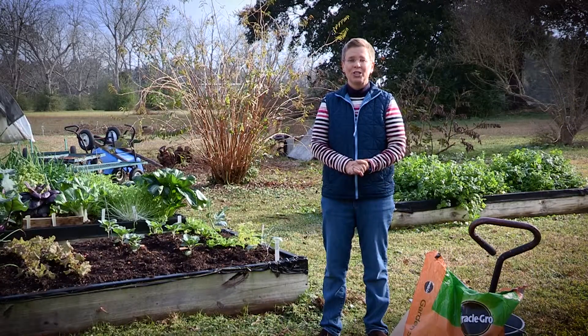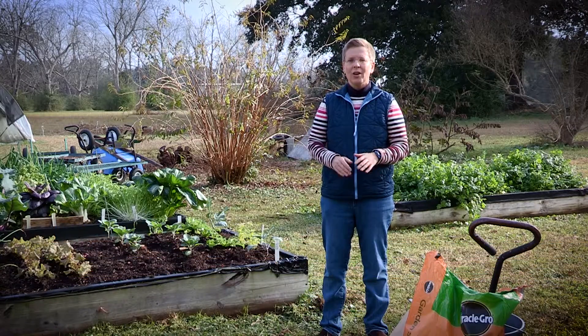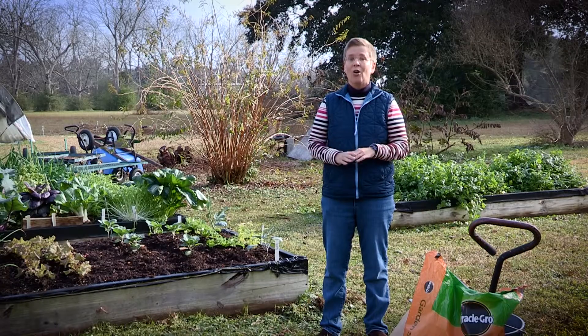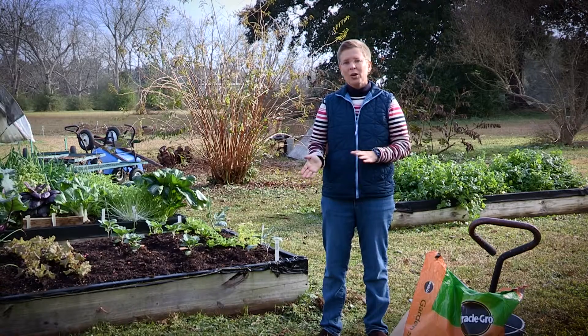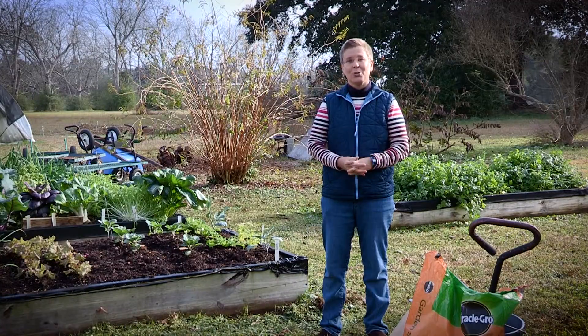Welcome to the Escambia County Demonstration Garden. I'm Beth Bowles, a horticulture agent. A lot of times during the winter months we don't think about being as active in the landscape, but the cooler temperatures this time of year make it the perfect time to grow some of our winter vegetables. With a little preparation and care, homeowners can have vegetables to supplement their meals or share with family and friends. We're going to walk back to several of our beds and get you started on how to get your winter vegetables going.